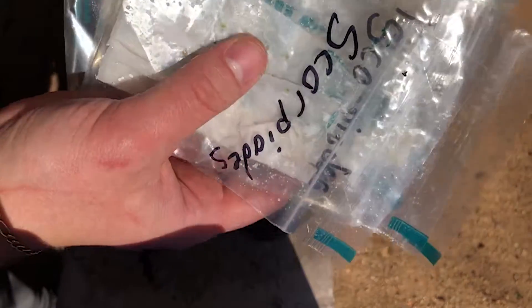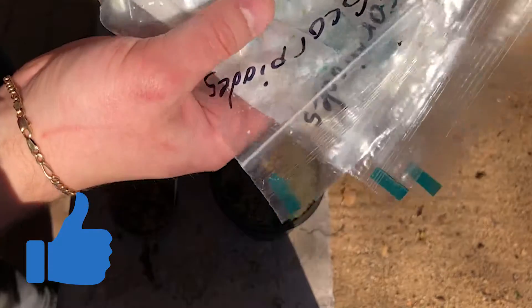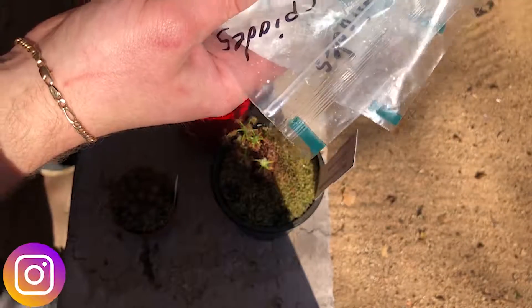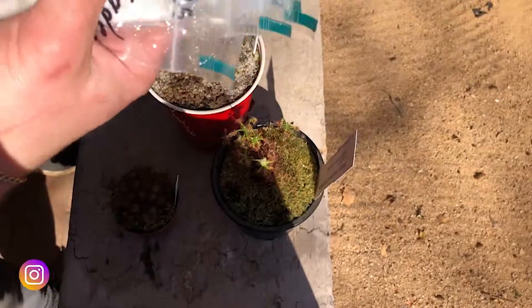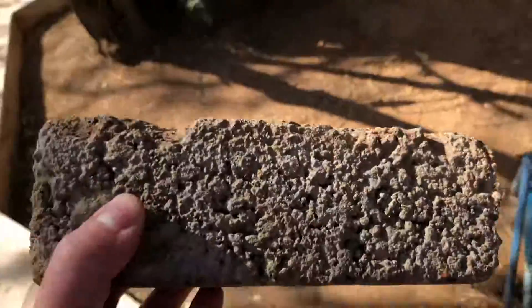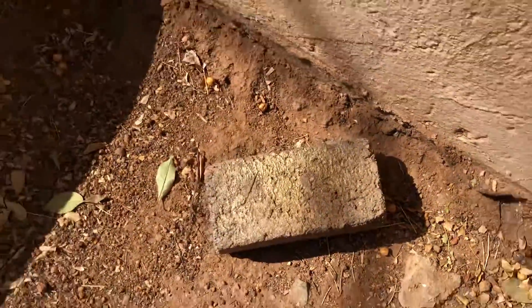So there we have it! If you enjoyed this video, please remember to click the like button and share it. All these plants are going to new homes now, so thank you guys, bye! There we go Lizzie — you can have your home back. We'll see you guys next time, thank you!